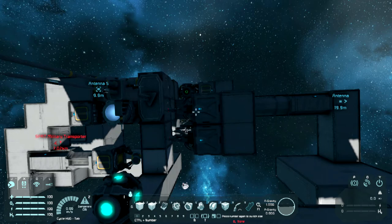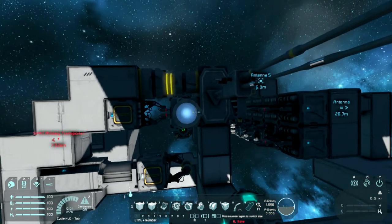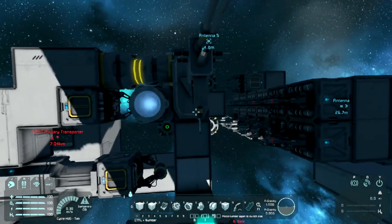Once it gets to the end, it starts reversing and sets the welders on. Now there is a second welder over here just because, to make life easier, rather than having those welders go all the way through and mess around with the construction of it, I just thought - whack a welder there, whack it in the groups and have it all controlled together.